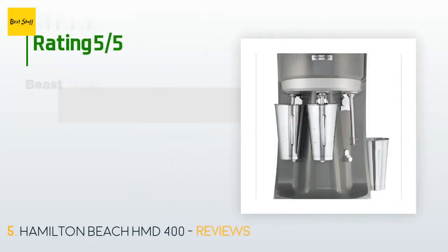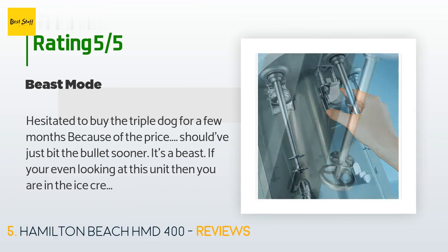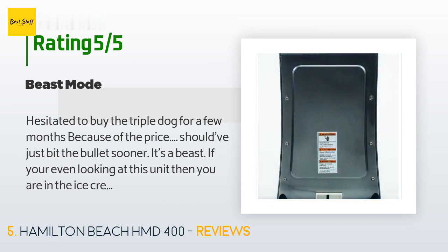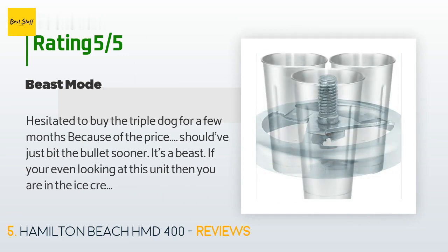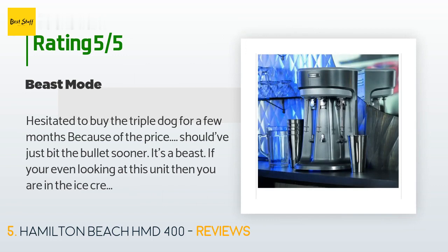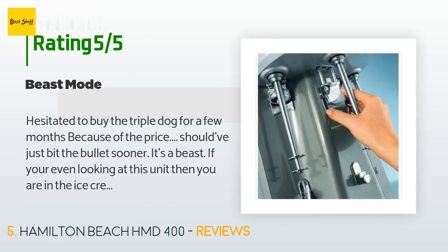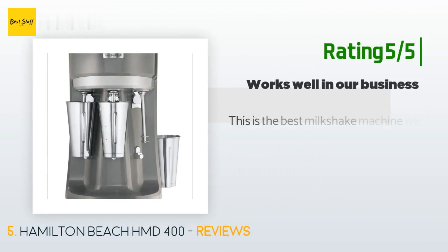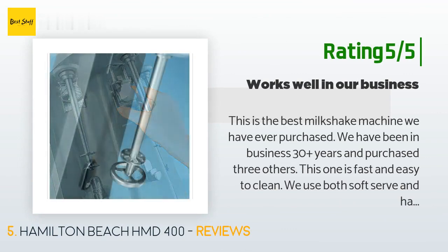This product has an average of 4.4 stars from more than 16 customer reviews. A customer said: "Hesitated to buy the triple dog for a few months because of the price — should have just bit the bullet sooner. It's a beast. If you're even looking at this unit, you are in the ice cream business. It's way overkill for home use. If you're considering it for your business, buy it — it'll pay for itself in added volume. If you're mixing soft serve you probably don't need this, but if you're using hard ice cream you need this." Another happy customer said: "This is the best milkshake machine we have ever purchased. We've been in business 30 plus years and purchased three others. This one is fast and easy to clean. We use both soft serve and hand dipped."